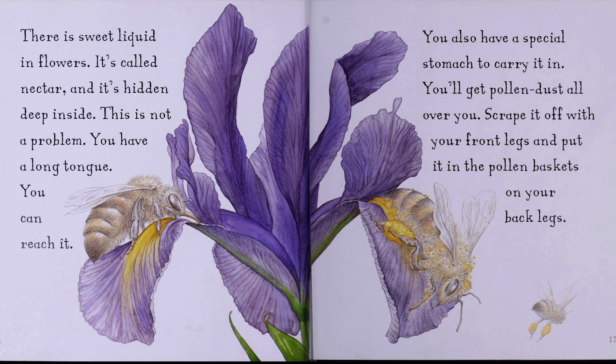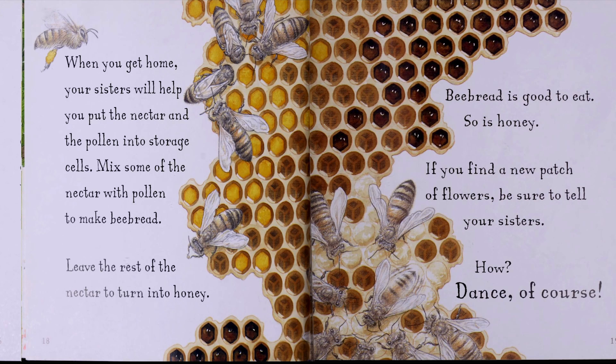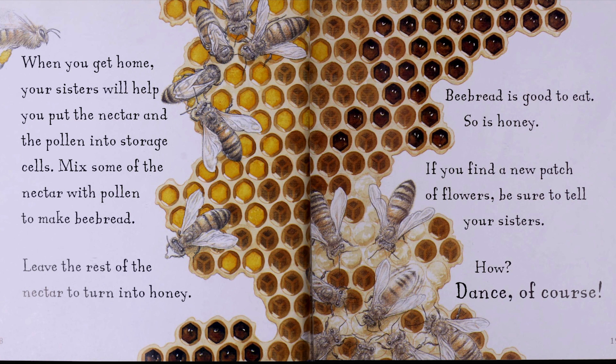You'll get pollen dust all over you. Scrape it off with your front legs and put it in the pollen baskets on your back legs. When you get home, your sisters will help you put the nectar and the pollen into storage cells. Mix some of the nectar with pollen to make bee bread. Leave the rest of the nectar to turn into honey. Bee bread is good to eat. So is honey.